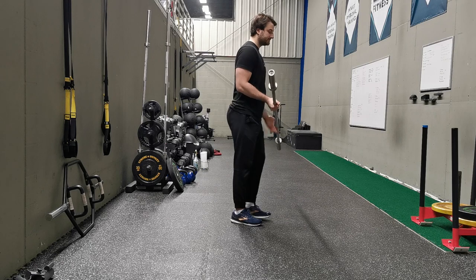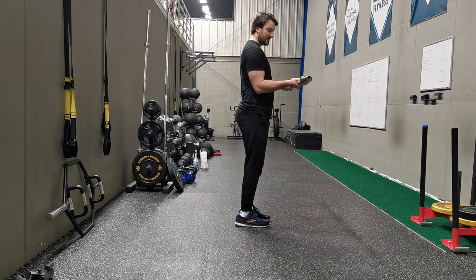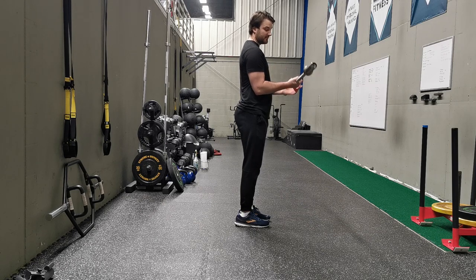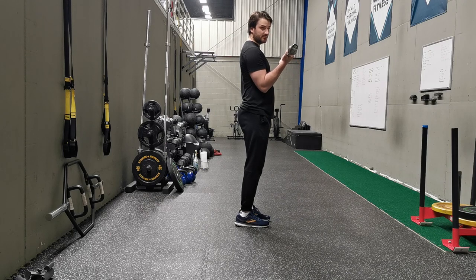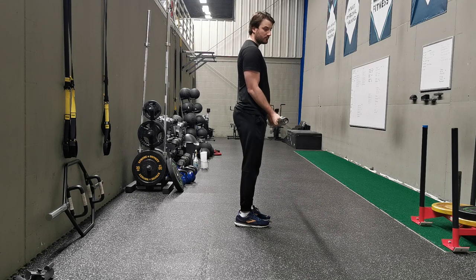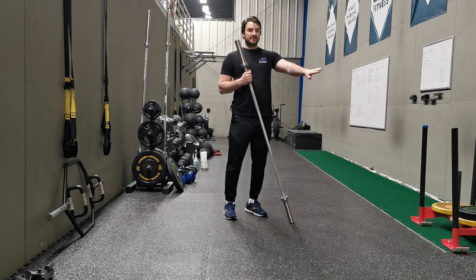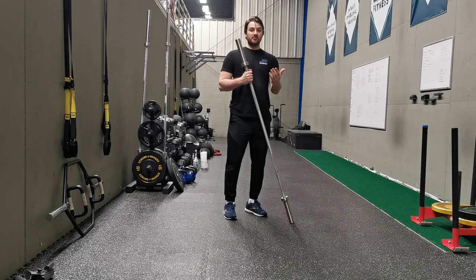Another example can be seen with a bicep curl. We hold the bar down here and we curl up. If we draw a straight line from our wrist to our elbow, this line is going to be the longest at the bottom. Then if we curl up, that line is going to start to shorten. Or if we go below that point, it's going to start to shorten as well. So when you think of exercises, the further the axis of rotation is — or the longer it is — the more difficult the exercise is going to be, whereas the closer it is, the easier the exercise will be.